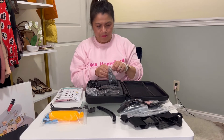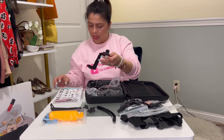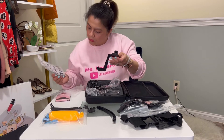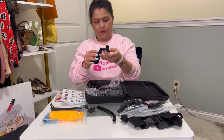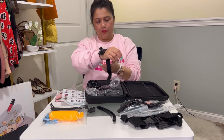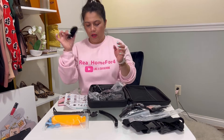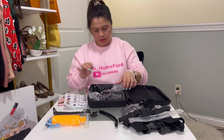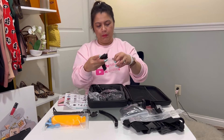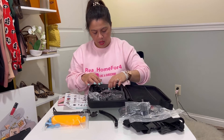Then we have more mounts. This one looks like a wrist strap — you put your wrist in there. I'm going to label that so we stay organized.